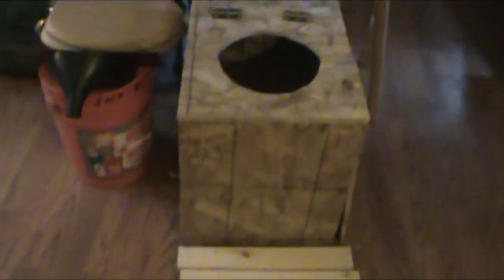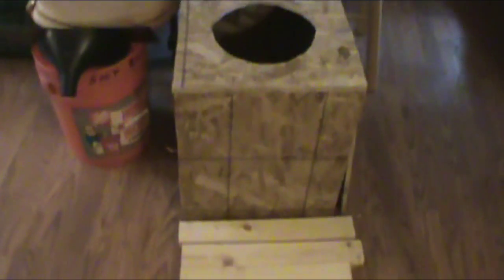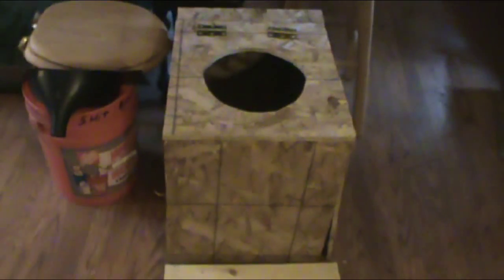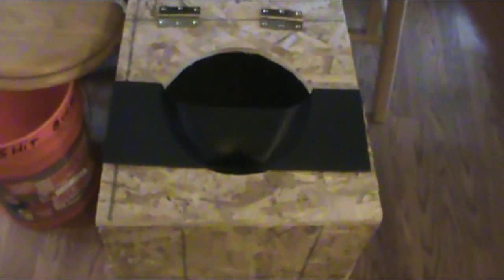There are two basic parts to a dry composting toilet. There's the toilet itself, which we're going to start off with here, and the ventilation system, which I'm going to show you how to do later. Basically it's just going to be a box with a bucket and a toilet seat on the top, and also this urine separating piece.